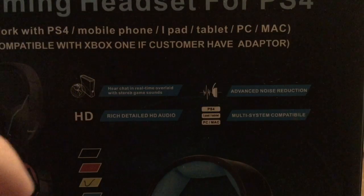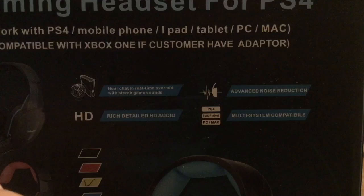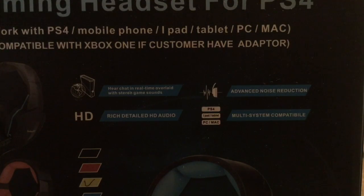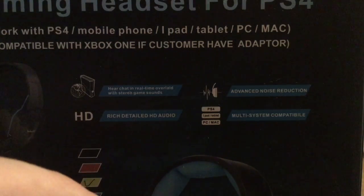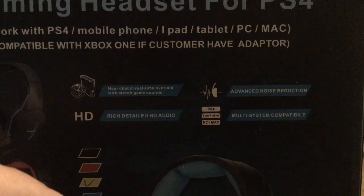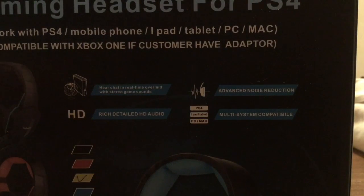Now some of the key features I'm going to go over real quick. You can hear chat in real time overlaid with stereo game sounds — perfect for if you're playing a shooter video game. If you hear footsteps around the side of you, behind you, or in front of you, you'll know exactly where that's coming from with the stereo surround sound. It features rich detailed HD audio, so it'll be clear and crisp, so you can hear whether somebody's talking like one of your friends or if somebody in game is talking. It has advanced noise reduction, so it drowns out most of the outside noise so you can feel fully immersed in whatever you're playing.